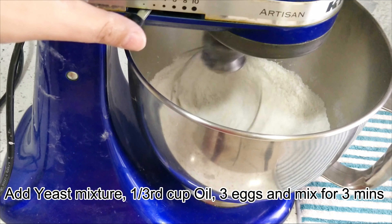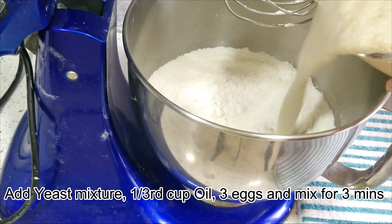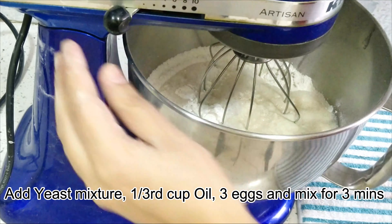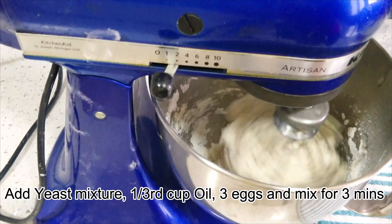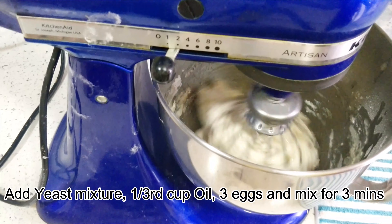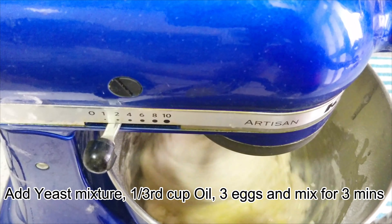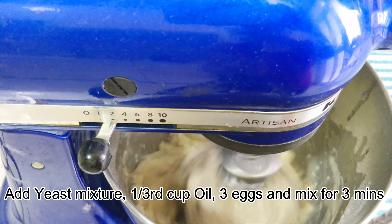I'm using a stand mixer but you can use a hand whisk to mix these. The yeast is now ready — pour it onto our flour mix and start whisking using a hand or stand mixer. Then add 1/3 cup oil; I've used canola oil but any light non-fragrant oil would be fine, and then 3 eggs. Whisk the mixture for about 3 minutes on medium speed. You might need to scrape off the dough from the sides a couple of times for the dough to combine evenly without any lumps.